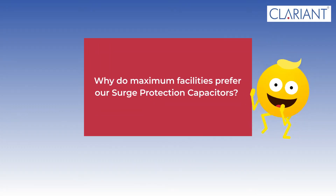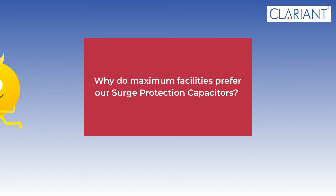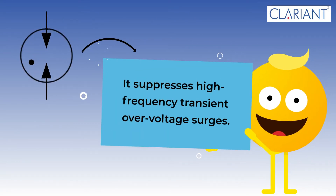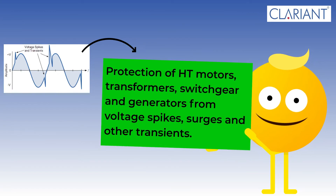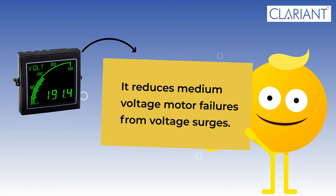Why do many facilities prefer our surge protection capacitors? It suppresses high-frequency transient over-voltage surges, providing protection of high motors, transformers, switchgear, and generators from voltage spikes, surges, and other transients. It also reduces medium-voltage motor failures from voltage surges.